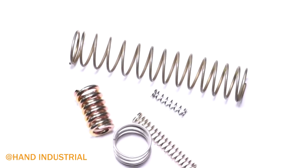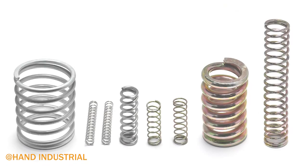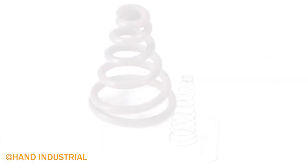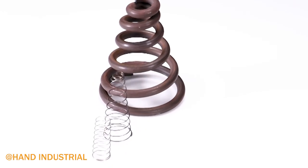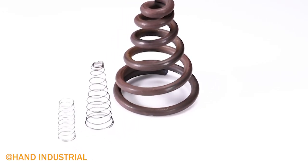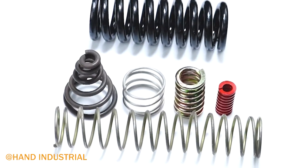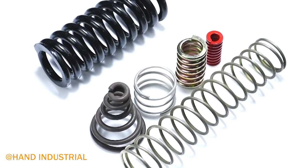Conventional compression springs have the same diameter and pitch for the entire length. This configuration is the standard coil type for common compression springs. Custom configurations have variable diameter, pitch, or both, such as hourglass, conical, and barrel types.